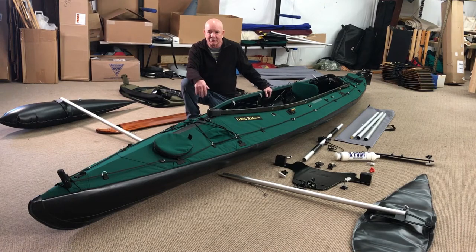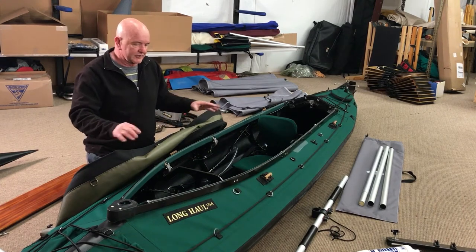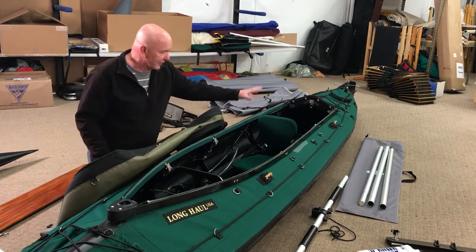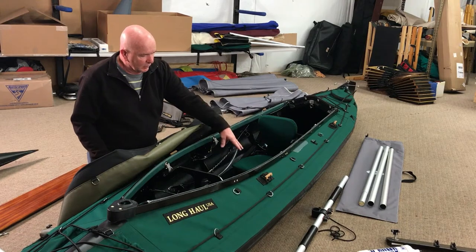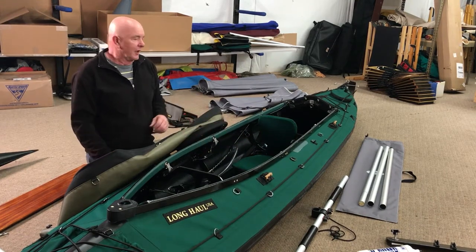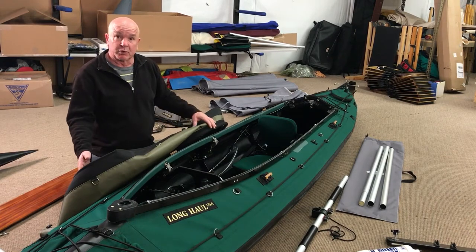First thing I'm going to start with is the spray cover. In this scenario we're going to be sailing this boat in the solo configuration. Right now we've got the seat in the middle of the boat in the solo position. Solo rib number 4 and solo rib number 3 are in the boat. I'm going to go ahead and install the solo spray cover now.